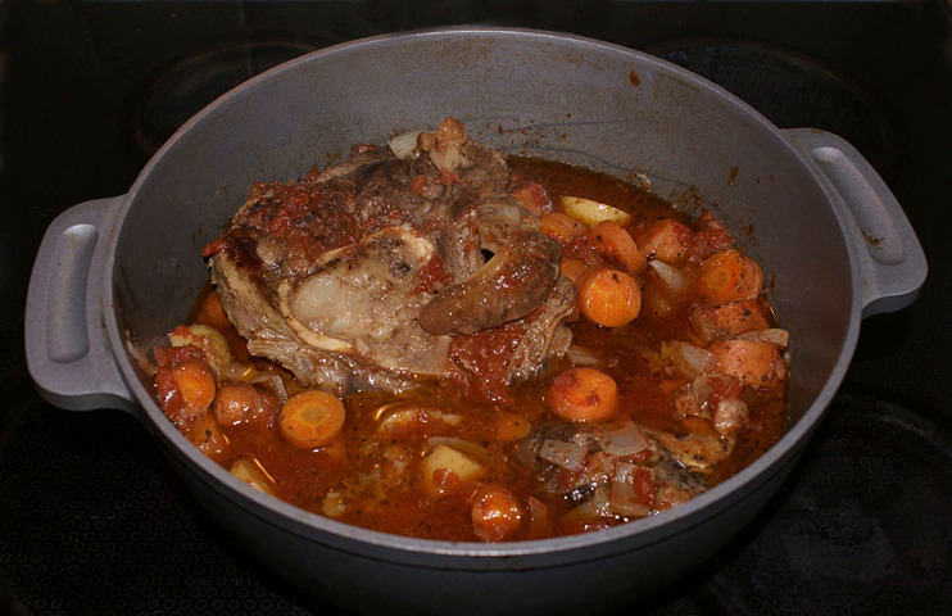Osso buco is Italian for 'bone with a hole' — 'osso' meaning bone and 'buco' meaning hole — a reference to the marrow hole at the center of the cross-cut veal shank. In the Milanese variant of the Lombard language, this dish's name is 'os bus.'